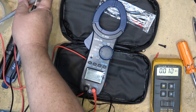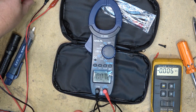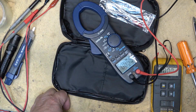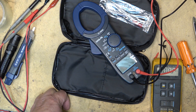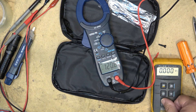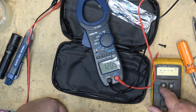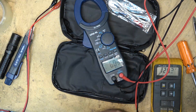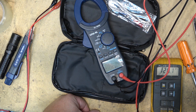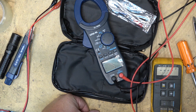If we want to check AC voltages, put it into AC mode and stick it into the power socket. It reads 120.6 volts. We'll do the same with the Fluke — put it into AC mode — and the Fluke reads 120.1. So the Venlab seems to be measuring a little bit higher than the Fluke.